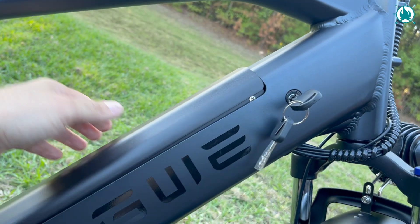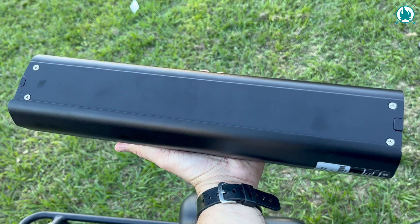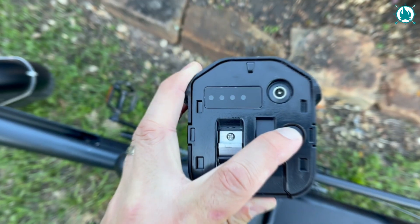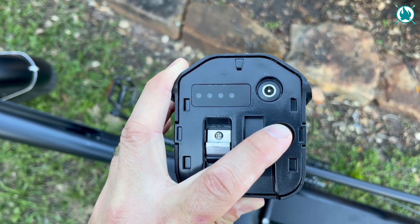You've got a removable battery right here, and it's a 16-amp-hour, 48-volt system. There's a power indicator here that'll show you the charge status if you're juicing up at home. It's not going to give you numbers, just dots to clue you in on what's happening.